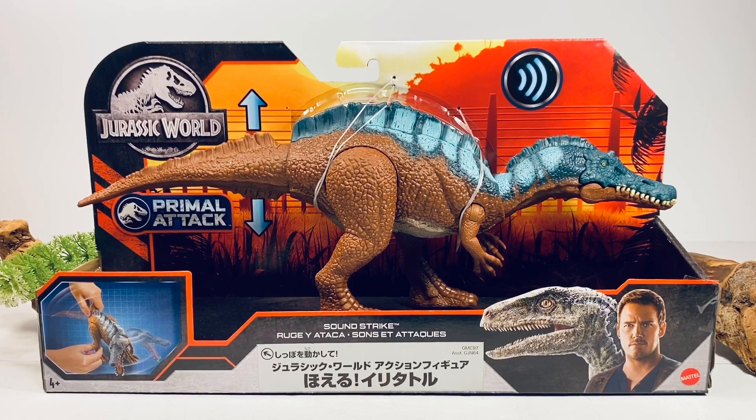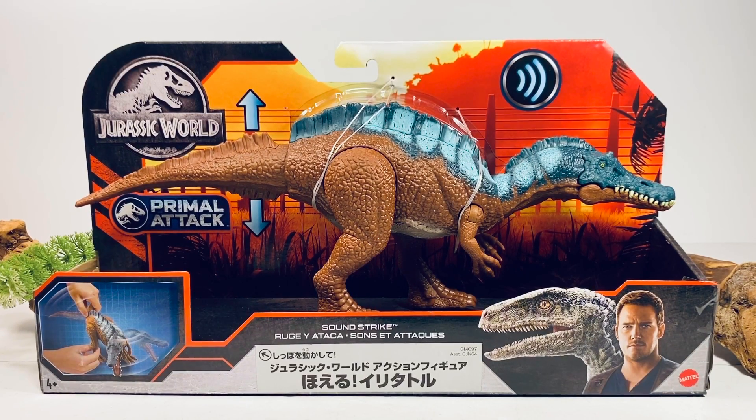Hey everyone, welcome back to another Mattel Jurassic World review. Today we're taking a look at the brand new Primal Attack Soundstrike Irritator. This is another highly anticipated figure ever since it was shown off at Toy Fair earlier in the year, so I'm super excited I got my hands on this figure.